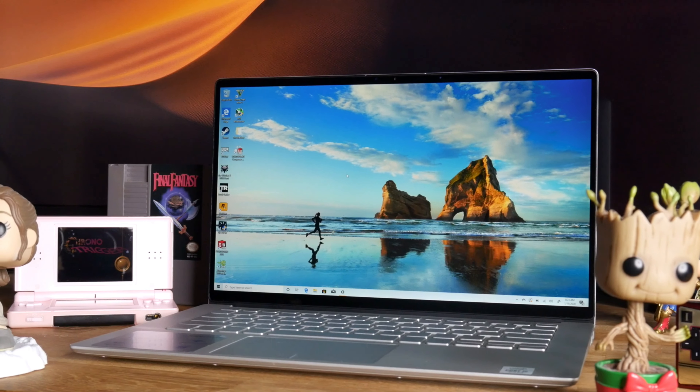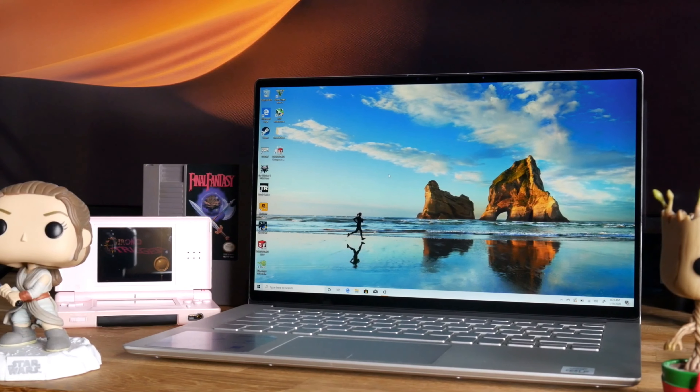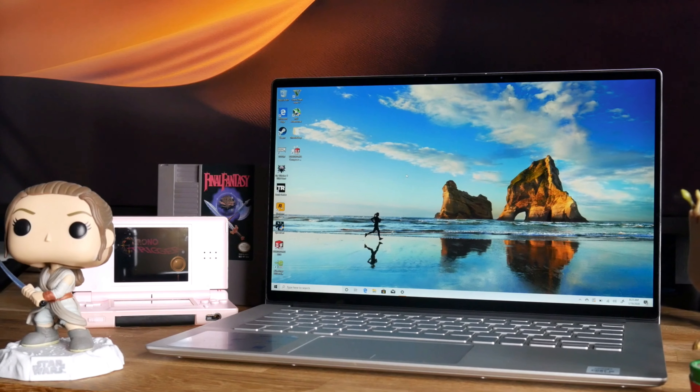Earlier this year, I reviewed the Dell Inspiron 7490 with the NVIDIA GeForce MX250, which launched for $1,150. Is the latest XPS 13 2-in-1 worth the additional cost? Can it even game?